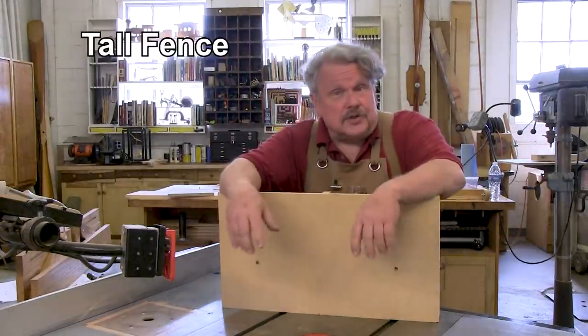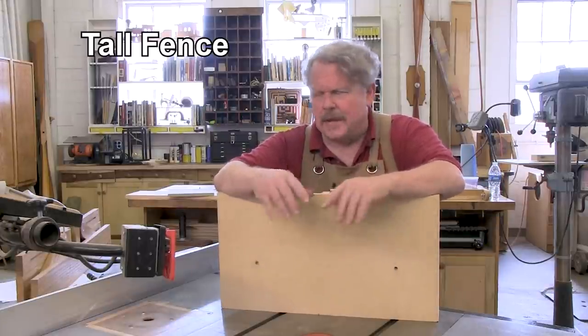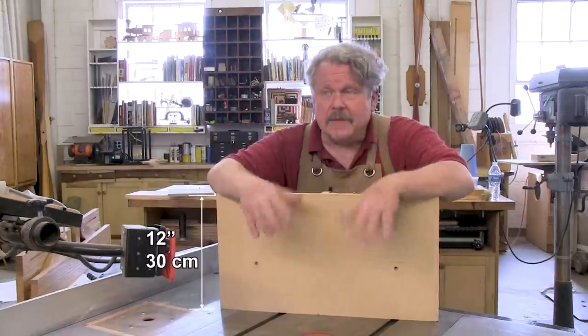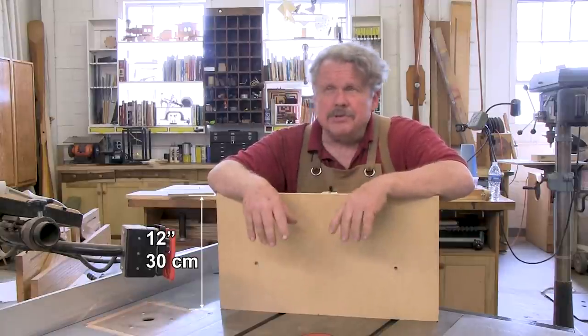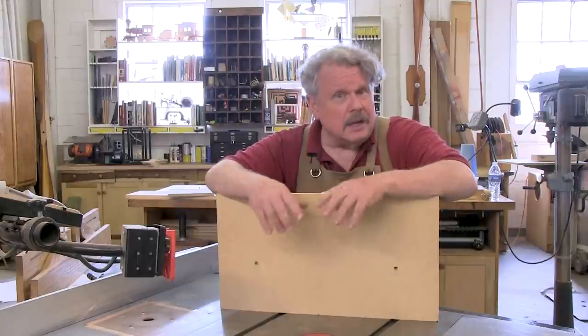This is a tall fence for your table saw — actually one of my old table saws. It's 12 inches high, that's 30 centimeters. Most table saw fences are only about three inches high, or seven centimeters.